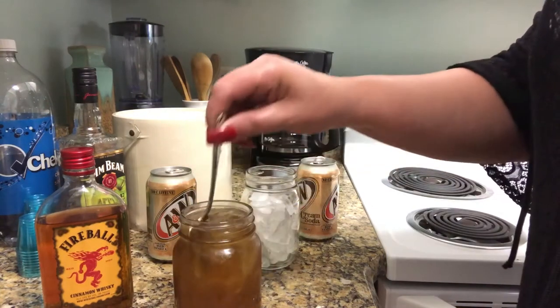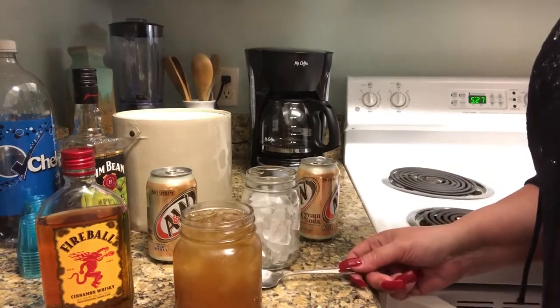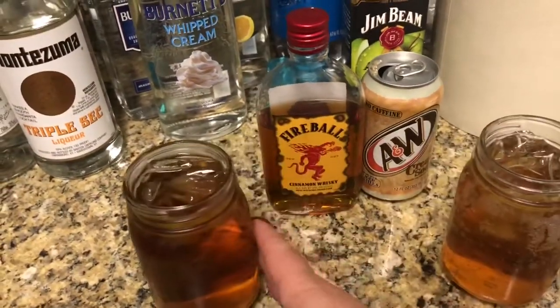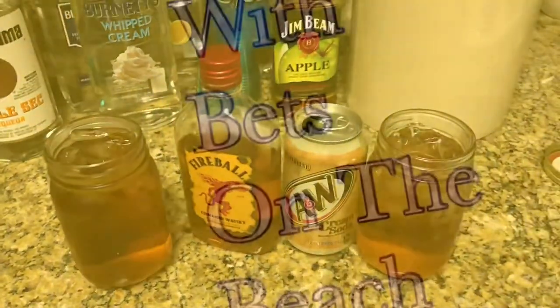Just top it off and give it a real quick stir — and that's all there is to it. It's quick, it's easy, and it's delicious. Once again, the Cinnamon Roll: Fireball whiskey and A&W cream soda.